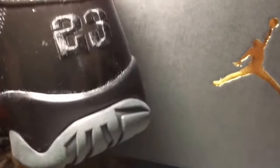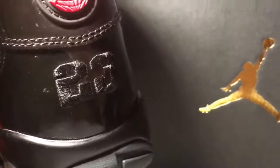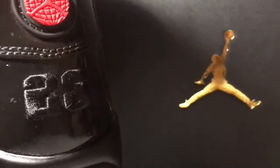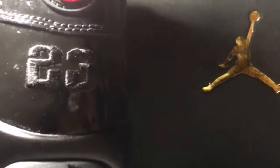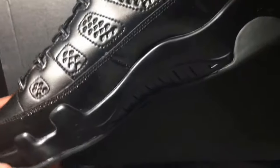You see the 23 stitched in there? I think that's a nice look. I think there was a red number six on Eddie Jones' player exclusive pair — this has the 23, and I like that it's black because it doesn't really need to be a red 23 on there. But I do like the red globe on the back with the Jumpman in there.